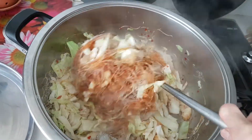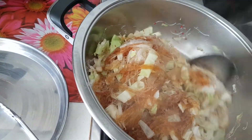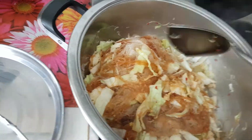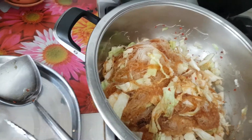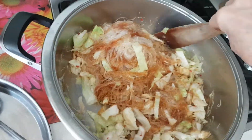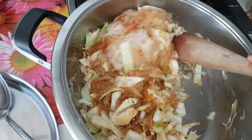This is a vegetarian glass noodle. I just added water, organic mushroom powder, cabbage, chili, soy sauce, and duck soy.